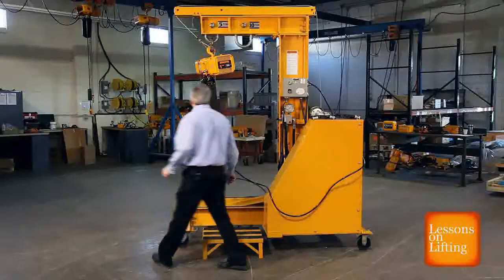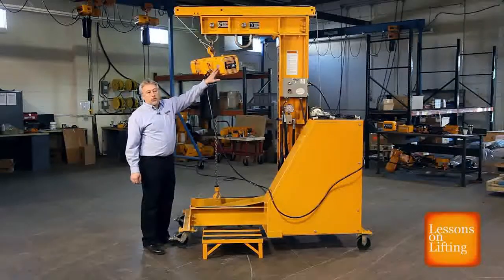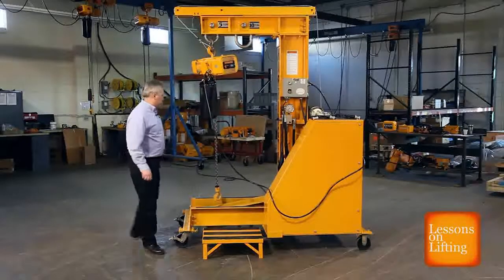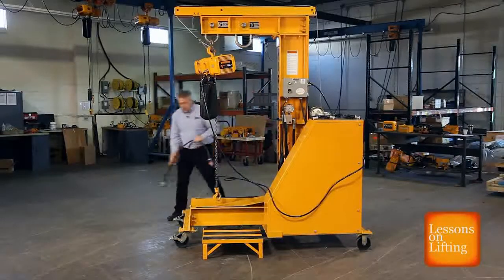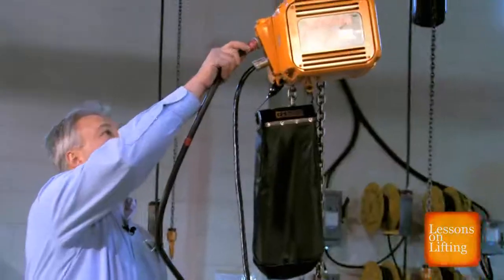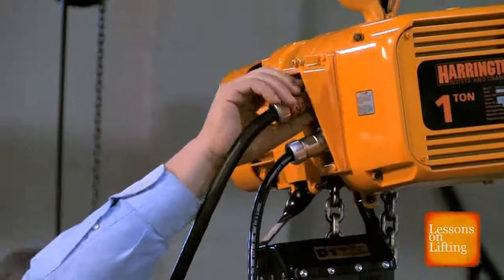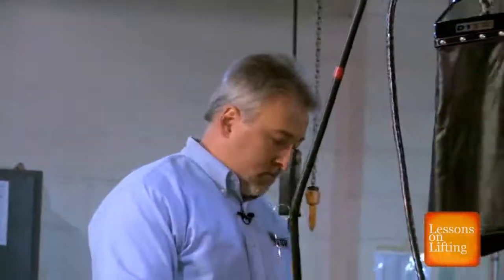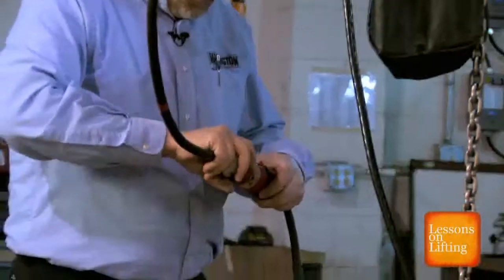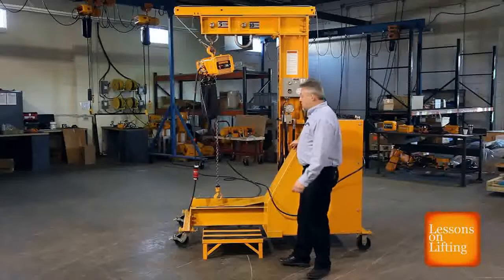Our next step is to apply power to the hoist. It's a good idea to check the label on your hoist to see what voltage your hoist requires. Now that our unit is powered up, we can test it for functionality.